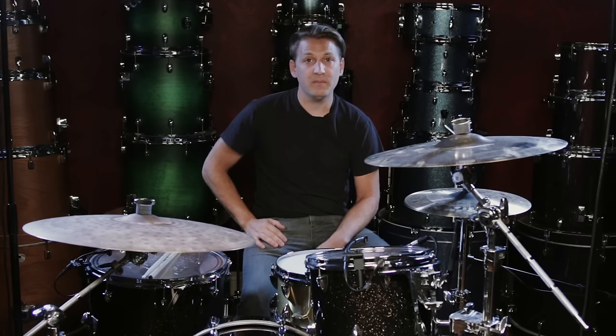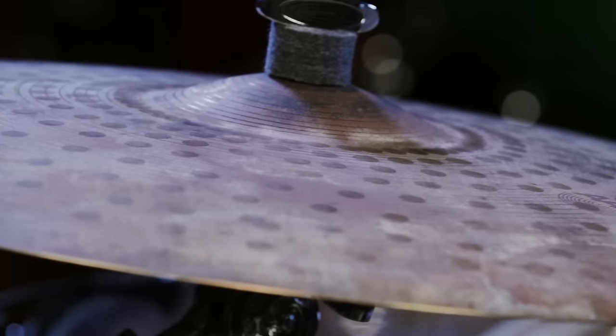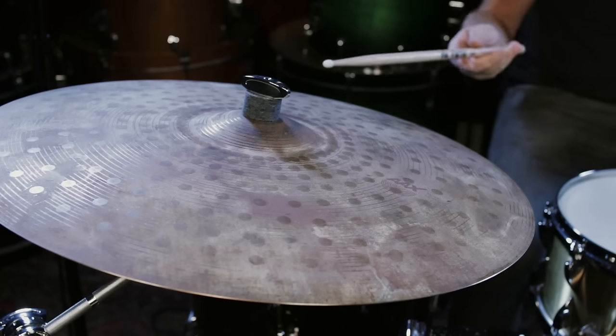The Muse Cymbal is great in between a modern day cymbal and an old school traditional vintage ride. You can crash on it and get everything you want, but the second you go back to sticking, the articulation will drop down the volume and give you the precise notes that you're looking for.